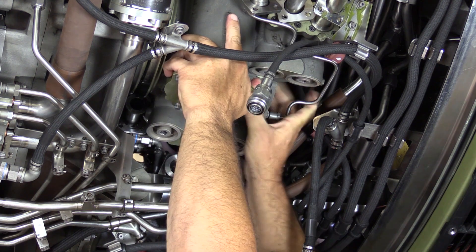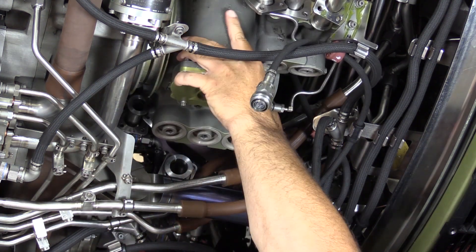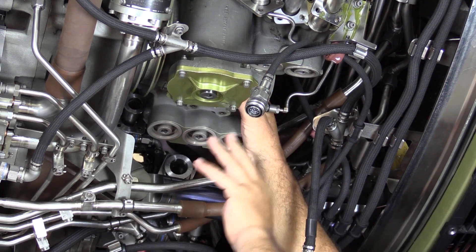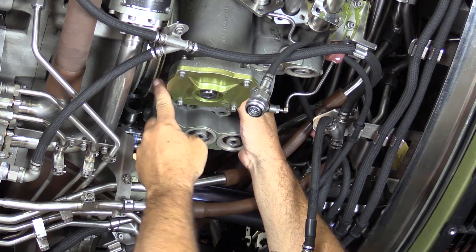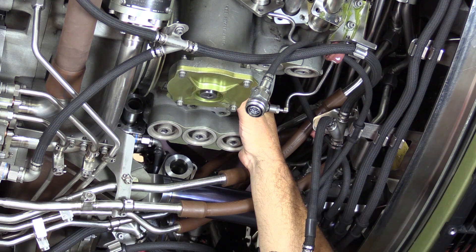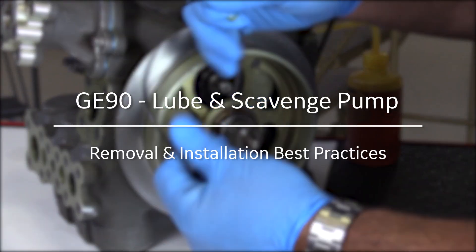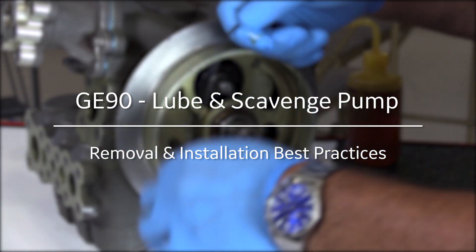Proper alignment is key here. We have the housing of the pump engaged into the recess of the accessory gearbox. With that housing engaged, I know I can't let the weight of the pump hang on the drive shaft — that's certainly one of the things I want to avoid. Those are some of the little details around removing and installing the lube and scavenge unit.